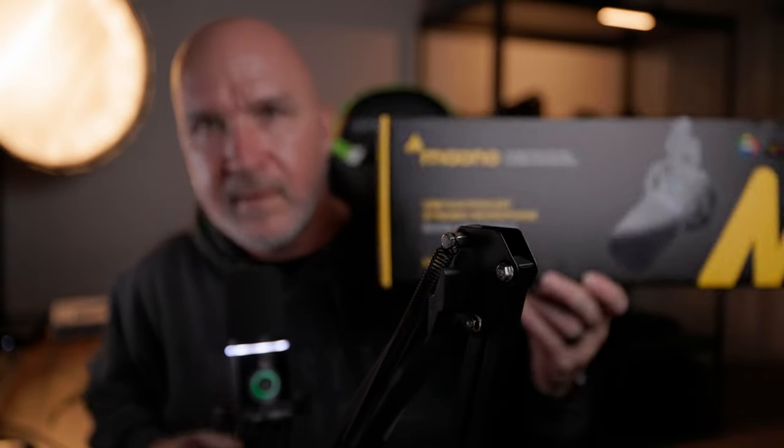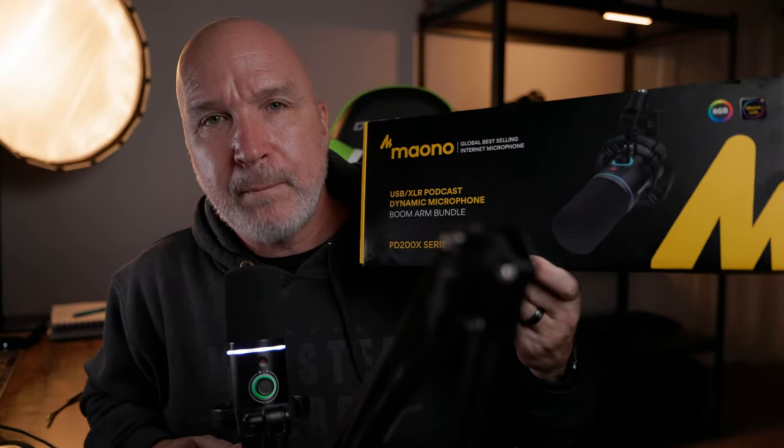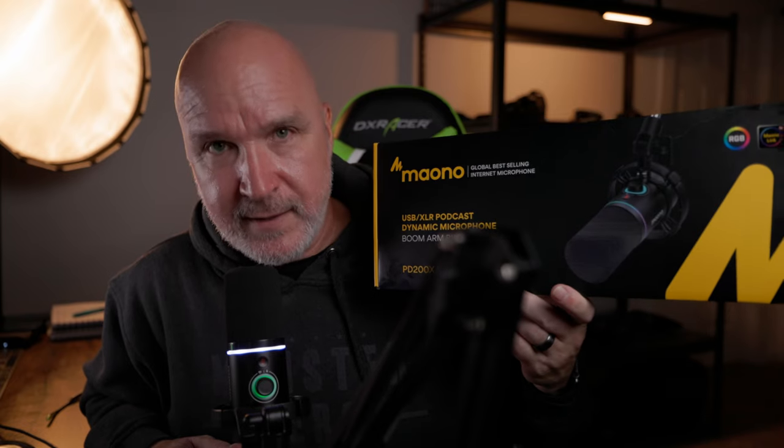M-A-O-N-O is how you spell it — not sure how you pronounce it. All right, so you clicked on this video because you're looking for a budget mic. Well, I got one for you: the Maono PD200X Series. That's what this is.